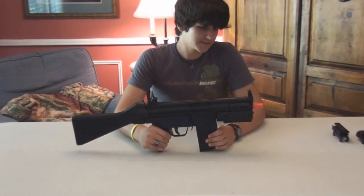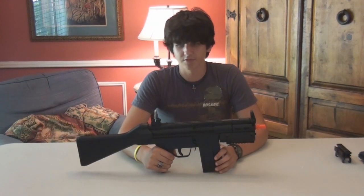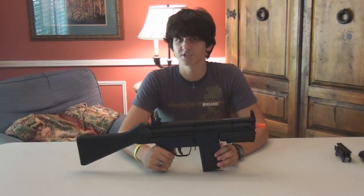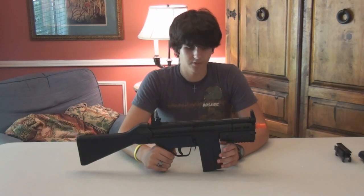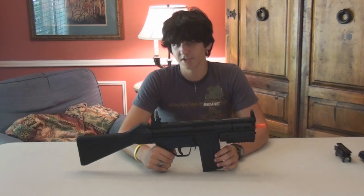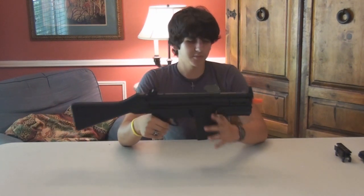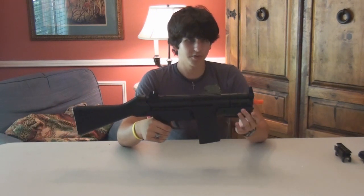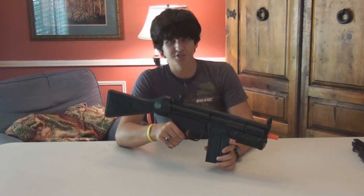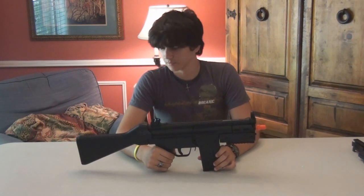This gun is maybe one of the best starter AEGs you can get. I would still recommend the CYMA CM028, because that was my first AEG and it still works, and I got that three years ago — it's still a wonderful gun. But if you want a cheap starter AEG you can mess around and upgrade, this would be something to consider, because it already comes with rails and places to mount more rails. It also has H&K's wonderful diopter sights, which make pretty much anyone accurate with this weapon.